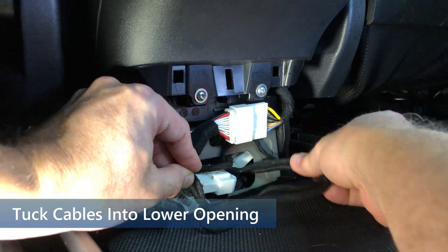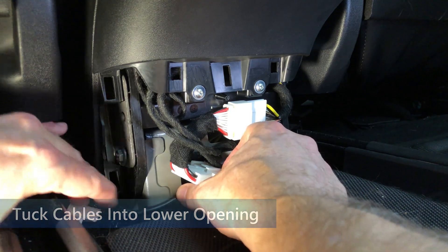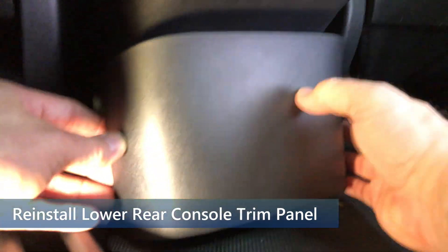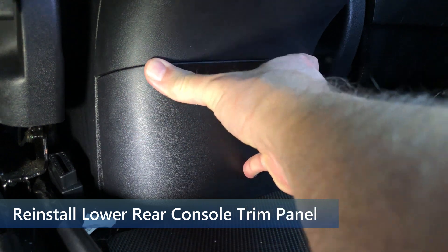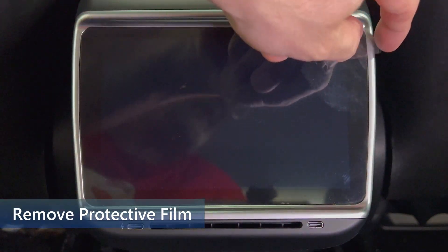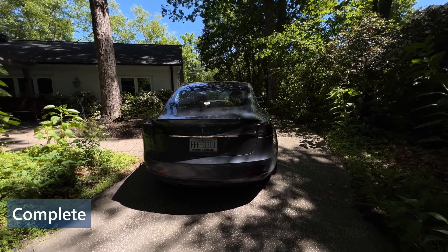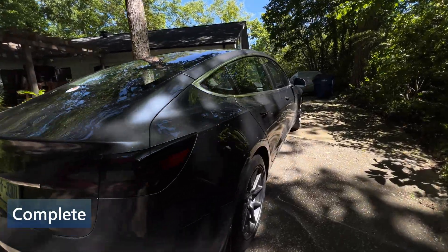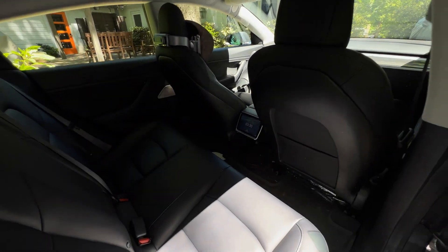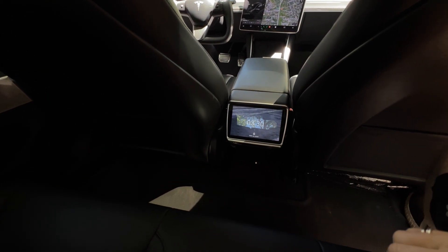Back at the base of the rear console, I need to stuff as much of the cable into the lower opening as possible. Once I get in as much as I can, I will place the trim piece back on, then press in to snap the five clips into position. With the installation done, I can pull off the protective plastic from the display. And that's it for the installation — pretty straightforward and not that difficult. The only tricky part was the tight fit of the right passenger seat wiring. Here is the view of the finished product: the EVBase 7.2 inch rear seat display and control center.